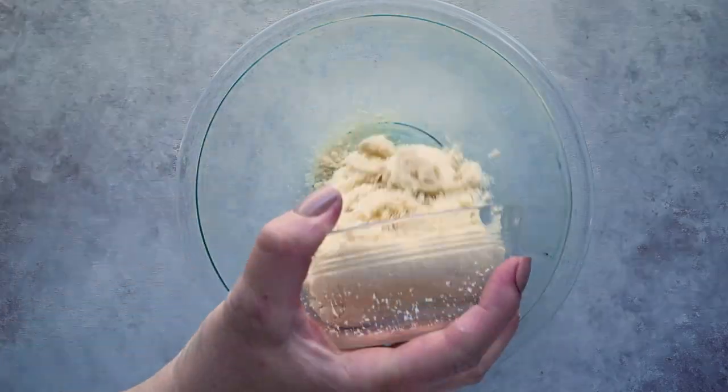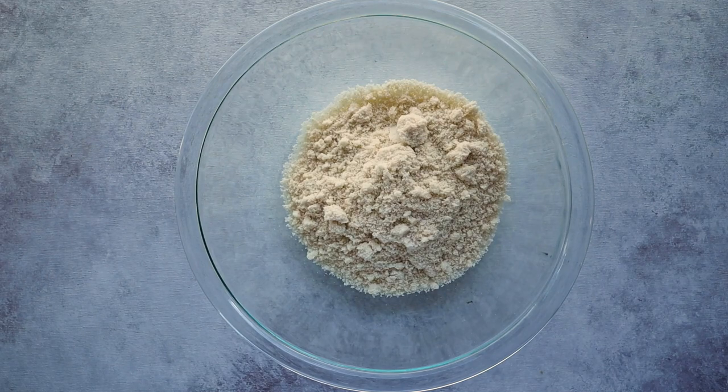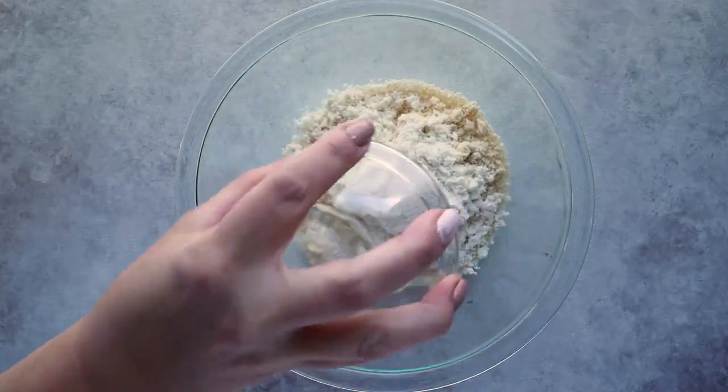Now let's make some bagels. Start with a large mixing bowl and add in your dry ingredients: one cup of almond flour, a quarter cup of unflavored low-carb protein powder — I'll have my favorite listed in the description box — and to give these bagels that chewy texture, add in some inulin powder.